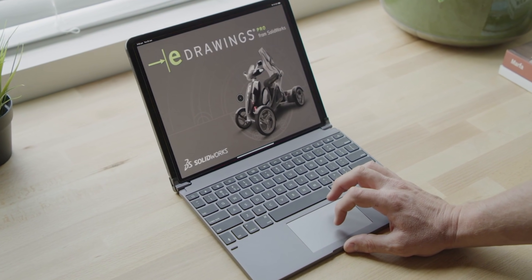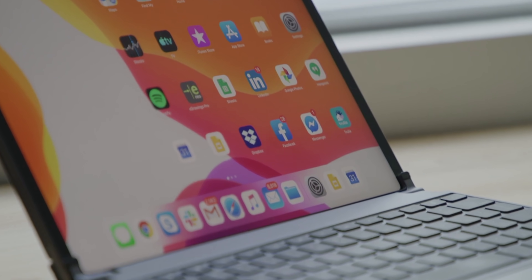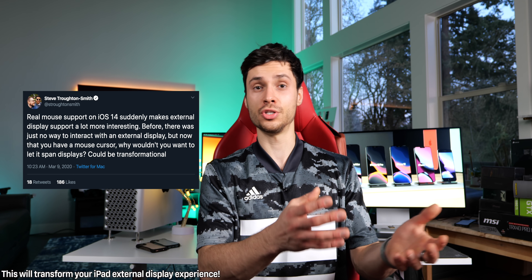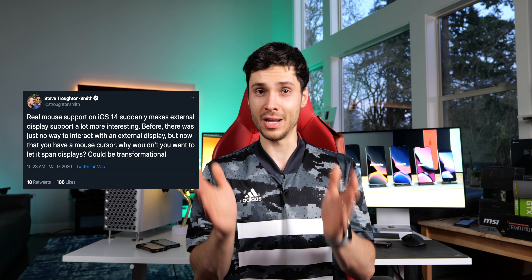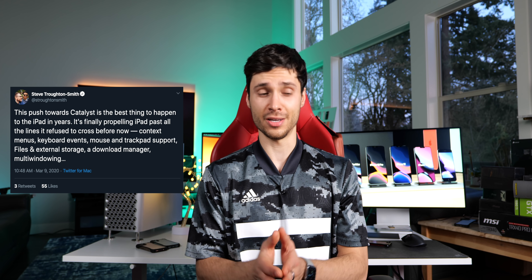This is huge. This would fundamentally change the way your iPad deals with external displays. You'd theoretically be able to interact with them, change the windows, do things on an external display, go back to yours, touch things, use a mouse. It would enable a whole new level of power on the iPad Pros. As Steve Trottensmith puts it, it finally brings the iPad into the modern age. Everything is coming together so nicely for iPadOS and the new iPad hardware.